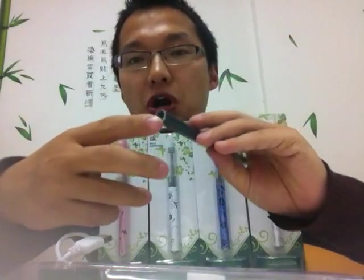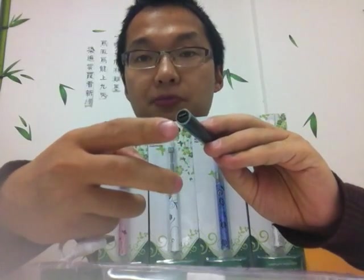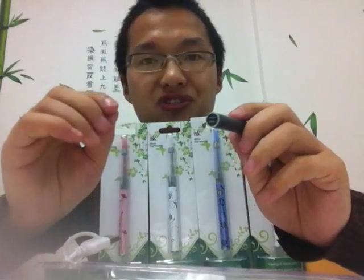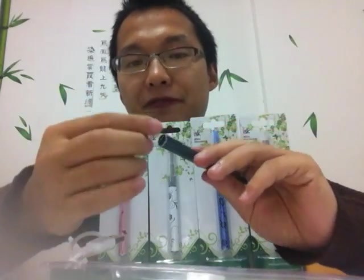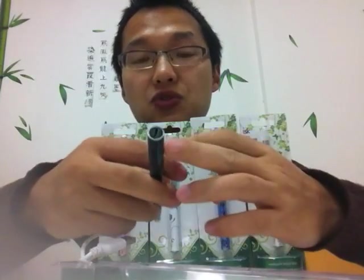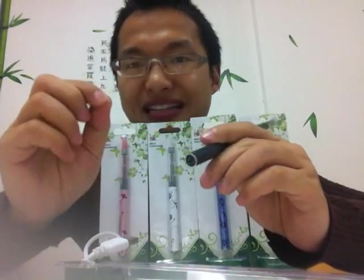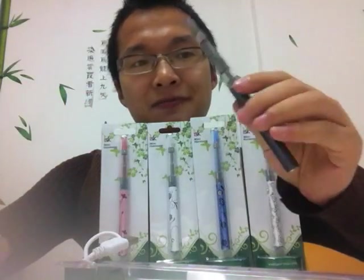I want to say that the charger port is a pass-through port, which is very special. It's very hard to make a pass-through port on such a small, very small diameter device. To achieve that on such a tiny circle requires very skillful techniques. This is awesome.